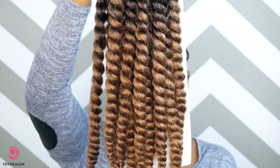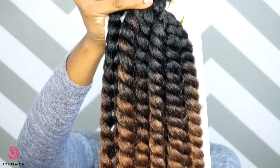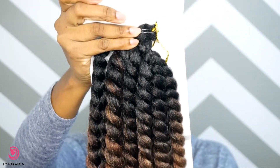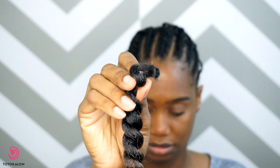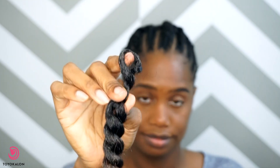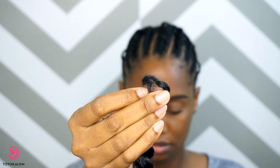These are the 2x twists, so they are jumbo — pretty big and pretty thick. Keep in mind that I used a total of five packs of this hair. The great thing about this hair is that they are crochet and pre-looped, which makes installation easy.